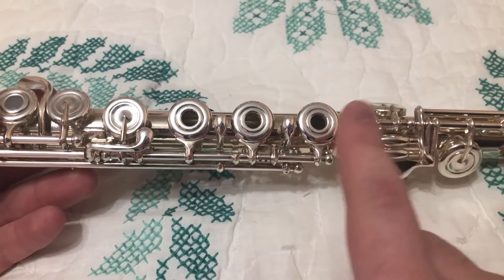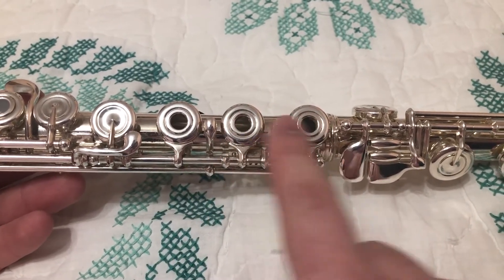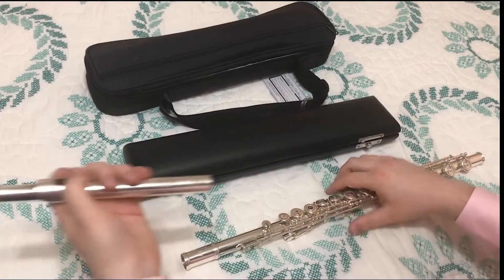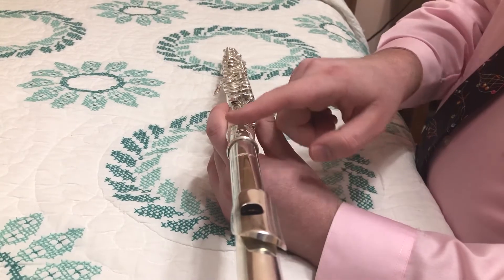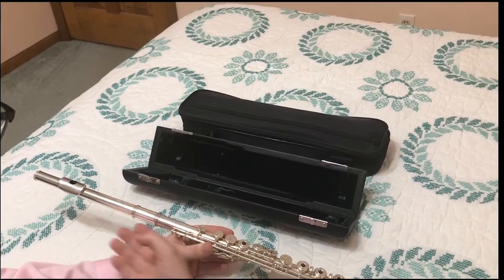Line up this screw with the center of the keys. Next, grab the head joint and slide it into the body. If you look down along the flute, the hole should line up with the keys. Do not push the head joint all the way in.